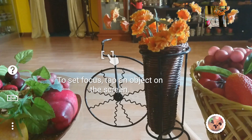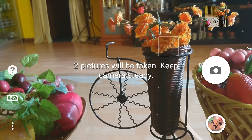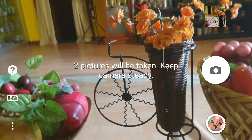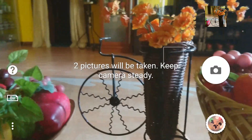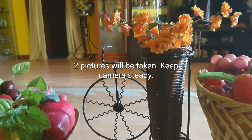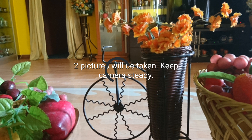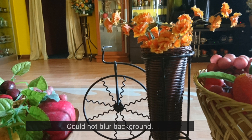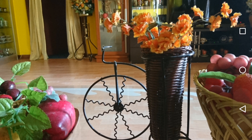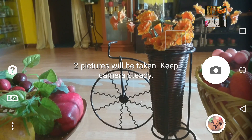What it does is take two pictures in quick succession. You need to keep the phone really steady and focus on an object — for example, let's focus on this flower. When you snap it, it takes two pictures: one of the foreground and one of the background. It then processes them and gives the result. You need to keep the camera pretty still, otherwise it doesn't work well.